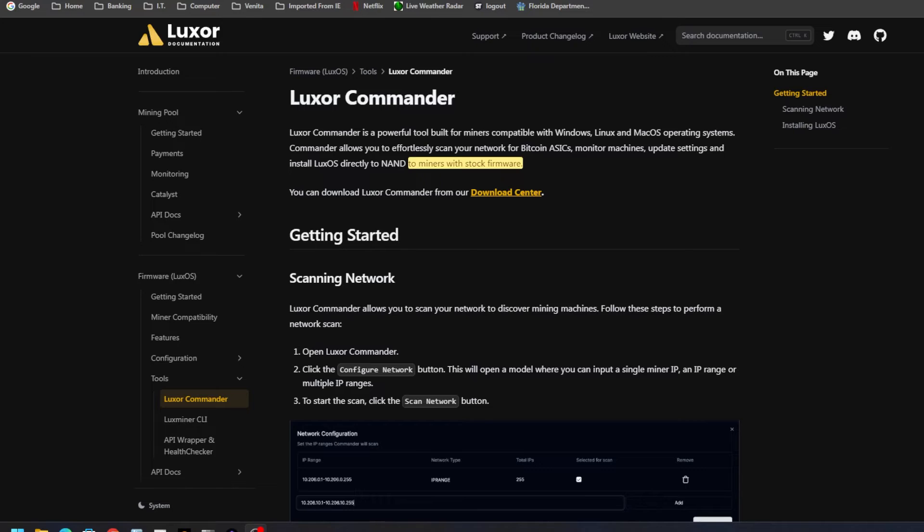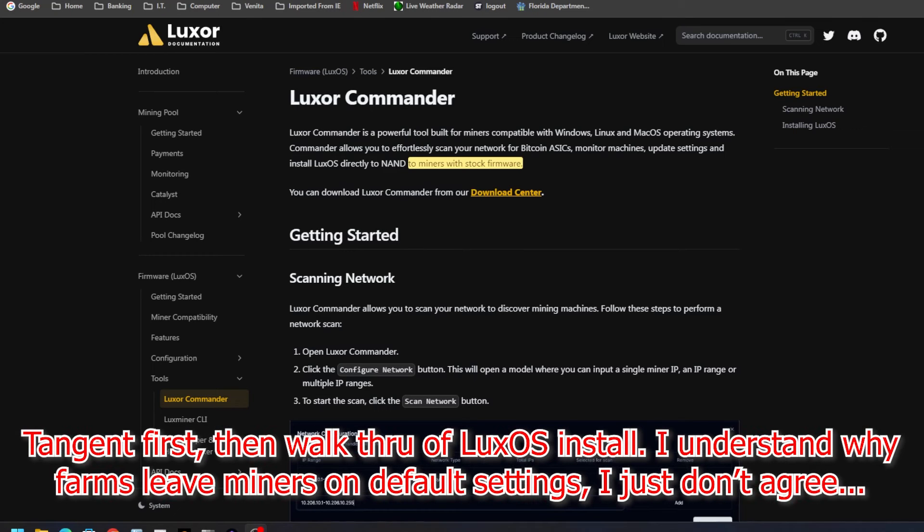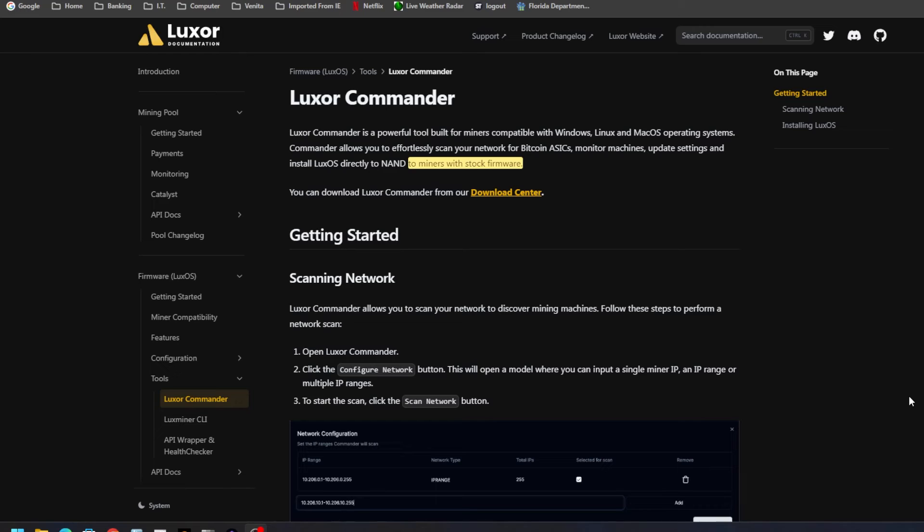Hey, what's going on everyone, Vega here for Serpenex Tech. You are not gonna believe this. In the previous two videos I showed you guys the Luxor Commander, where you can install Lux OS on your ASIC miner — custom firmware with a dev fee that can help you reach additional heights with your ASIC miner.